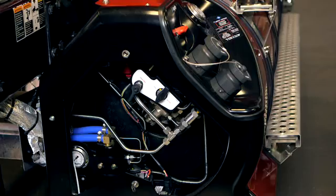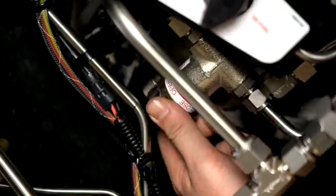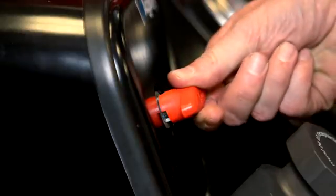Before operating your vehicle, we recommend that you perform this daily system inspection to ensure it's safe and ready for the road. First, verify that all valves are in the on position. This includes the cylinder manual shutoff valves and the red-handled quarter-turn emergency shutoff valve.